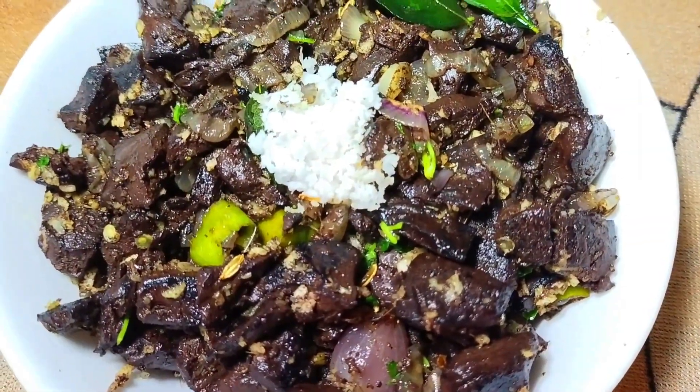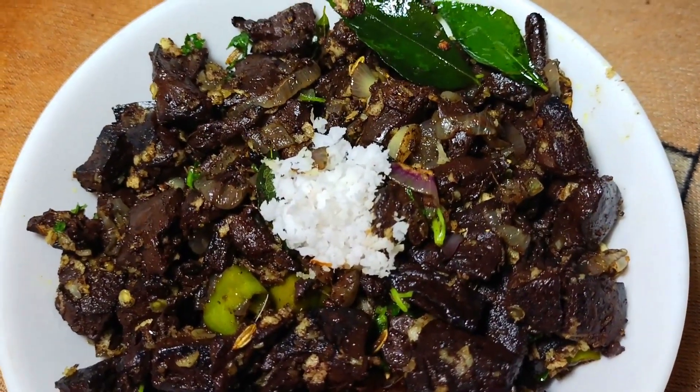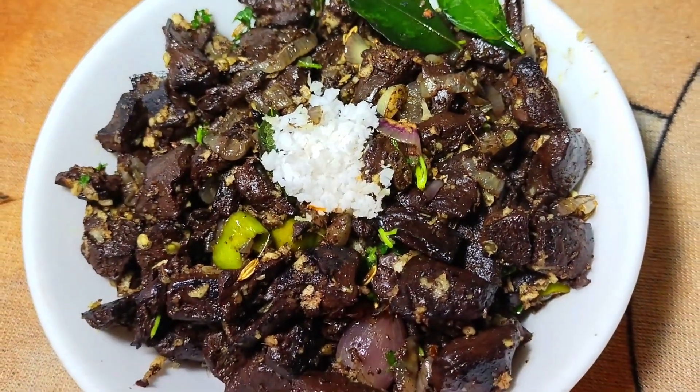Let's try the recipe. Please like, share, and subscribe to this video. See you next time.